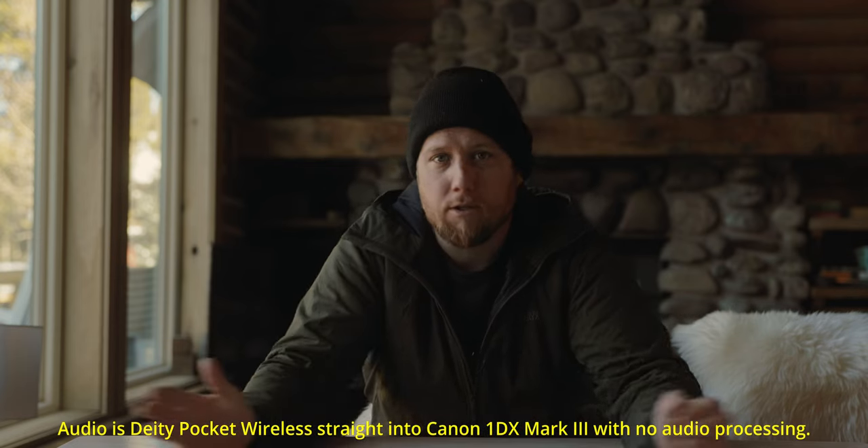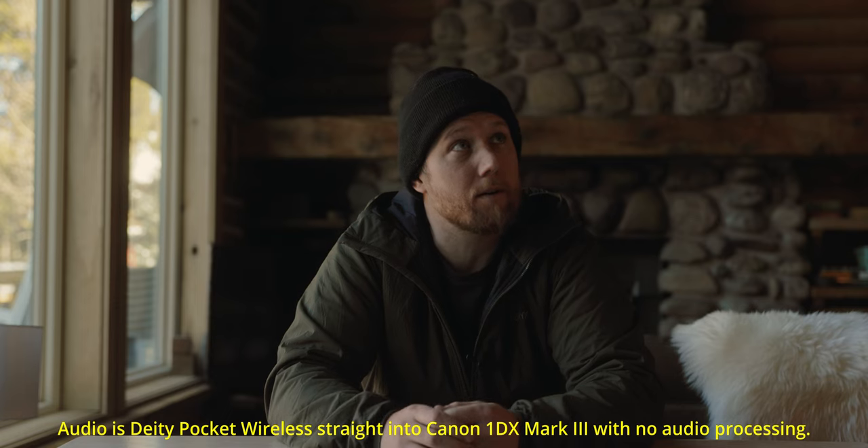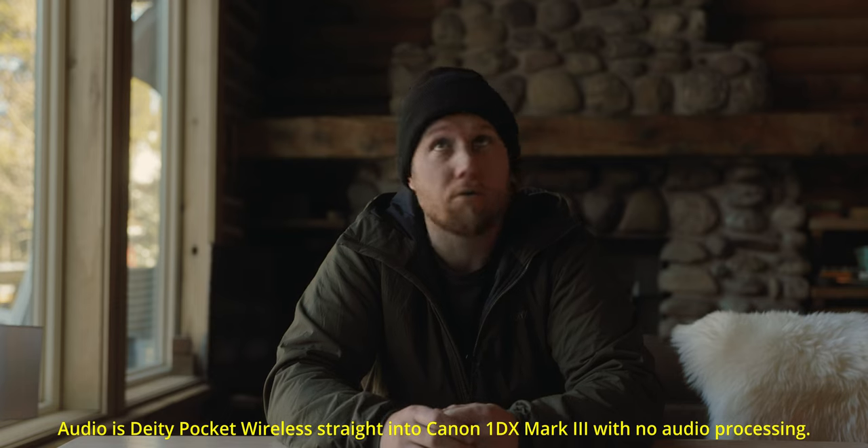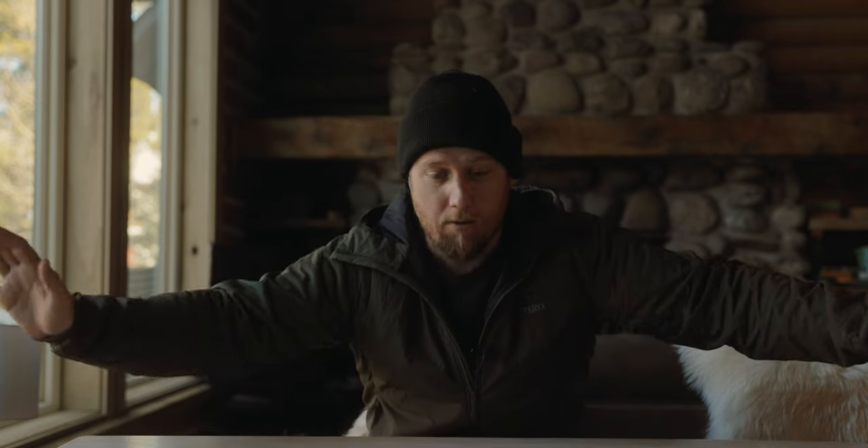We're up here in Breckenridge, Colorado — pretty cool cabin that we rented for this weekend. Pretty cool is an understatement; pretty epic views. Anyways, we're going on a little hike this morning. I'm going to try to do maybe some snowshoeing or something, and I'm going to take some photos for a client while I'm up here.